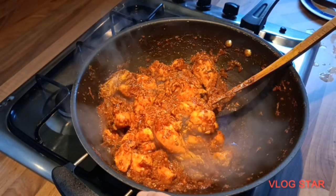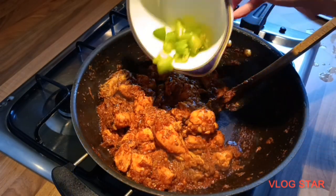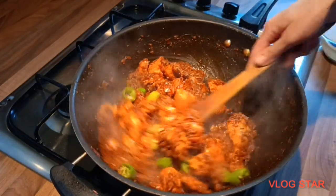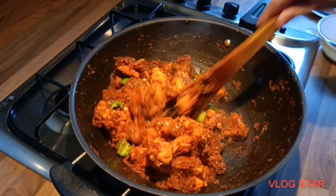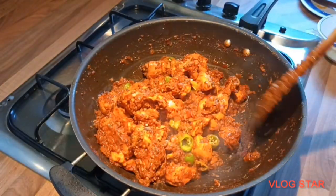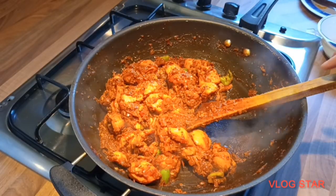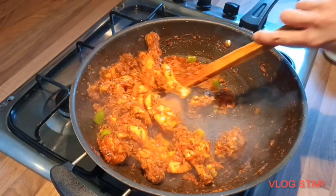After taking the lid off, I've been stirring it every few seconds and I'm going to add some green chillies. The flame has still been on high from the beginning. You can see the chicken has released its oil and there's not much water left. At this point I'm going to boil a kettle and then add the hot water to it so I can make a nice thick gravy.